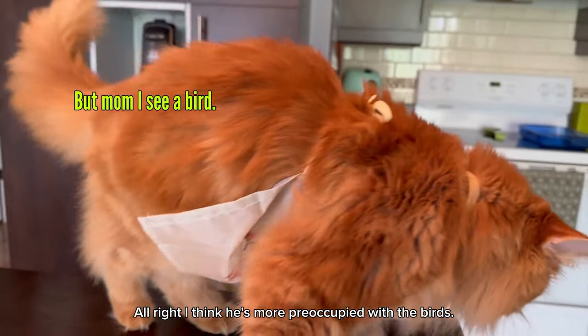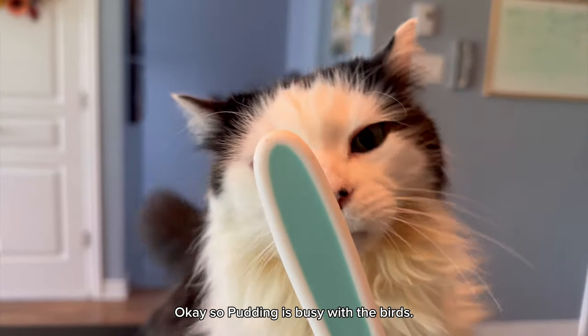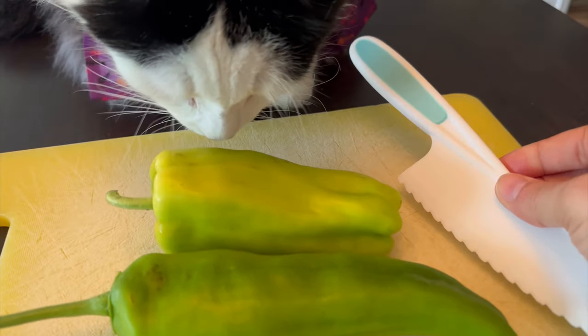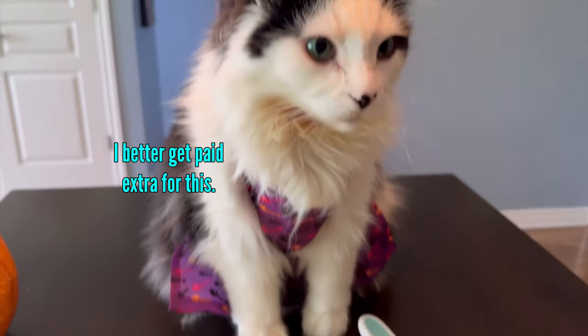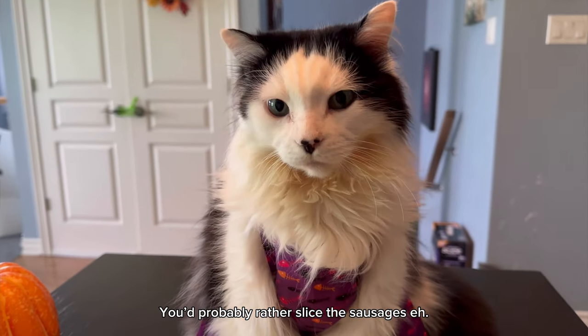I think he's more preoccupied with the birds. There he goes. Okay, so Pudding is busy with the birds, so you're going to slice up the peppers, okay? You're going to take the knife and you're going to do a good job? You'd probably rather slice the sausages, eh?